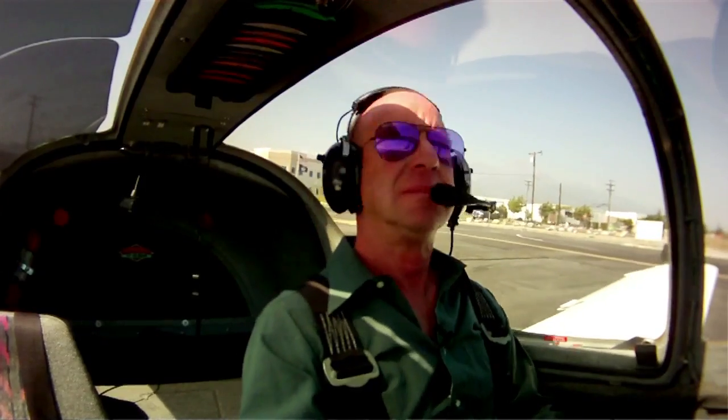I've been flying this airplane for 14 years now, and every time I get in it and fly, I just love it. It just feels right.